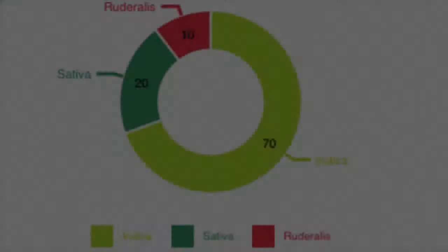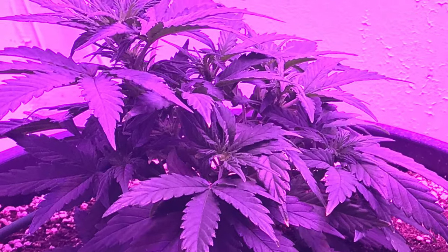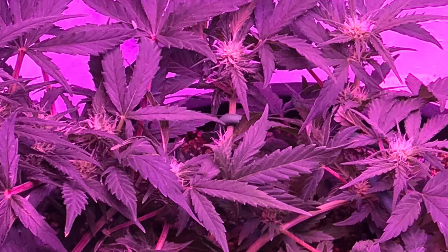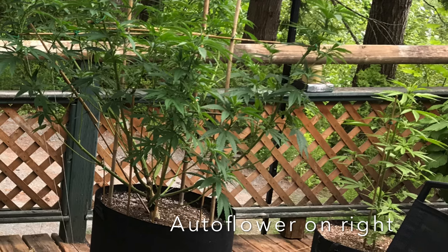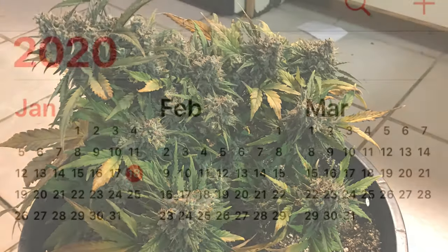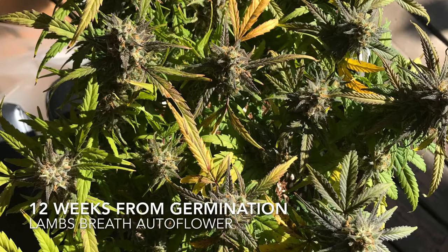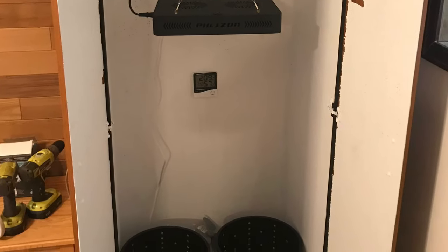Autoflower plants are plants that carry the ruderalis gene, and therefore switch from vegetative growth into flowering at a pre-set date from germination determined by the plant's own genetics. When growing outside, autoflowering plants may be an ideal choice for being discreet because of their small size. Autoflowering plants will usually be ready to harvest in 10 to 12 weeks from germination, and because they're unaffected by the length of day or night, you may be able to have two outdoor harvests in the same summer growing season. Growing indoors, autoflowers may be chosen if your growing area is height restricted.